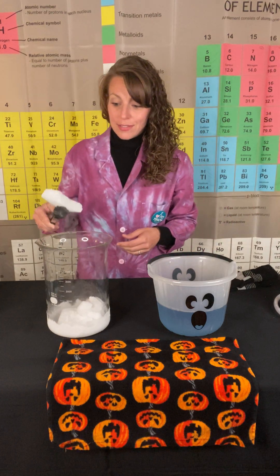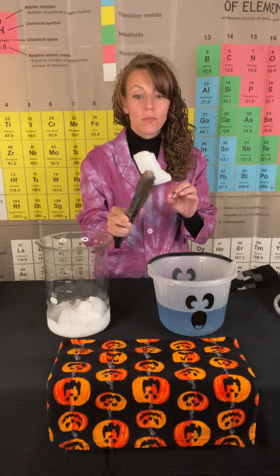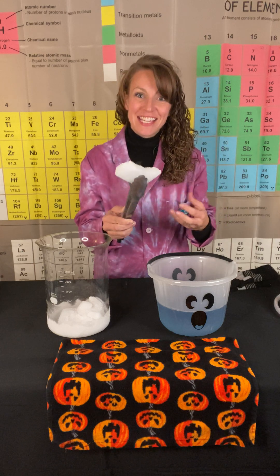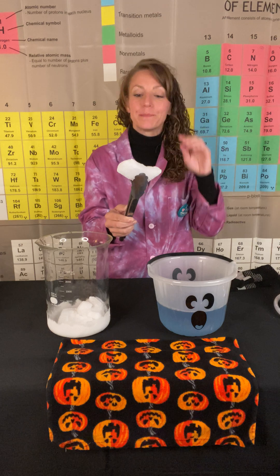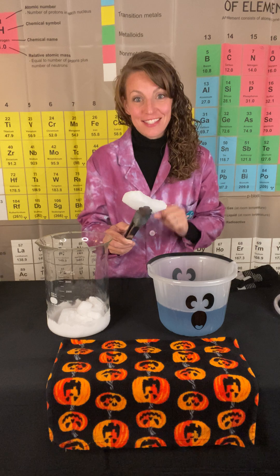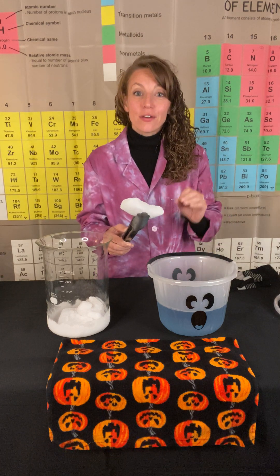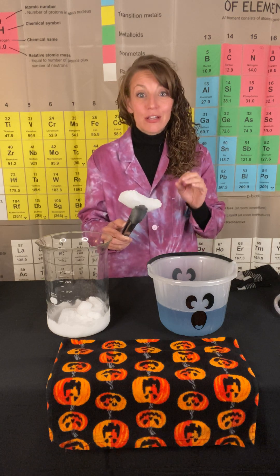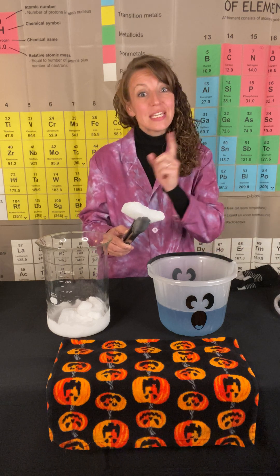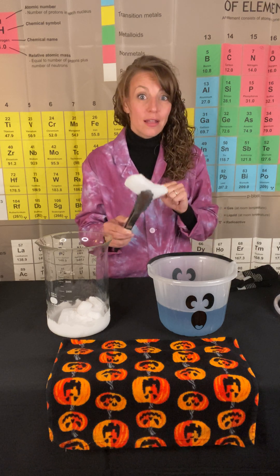Dry ice is carbon dioxide in the solid state. But if you notice and look carefully, around the white solid you always see this fog or smoke. That fog or smoke is actually gaseous CO2. The reason being, dry ice — or carbon dioxide — undergoes a process called sublimation, where it goes directly from the solid state of CO2 to the gaseous state of CO2, never passing through the liquid state of CO2.